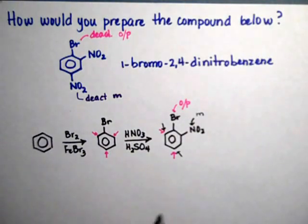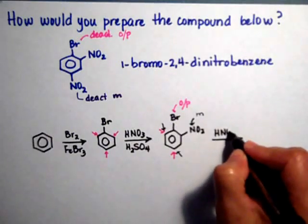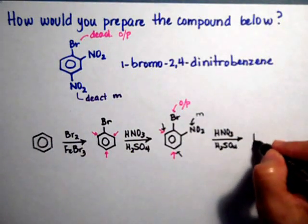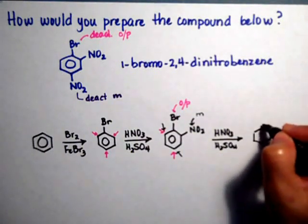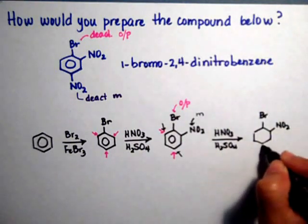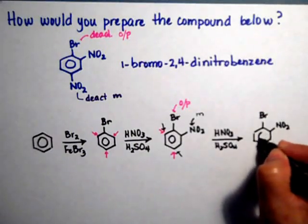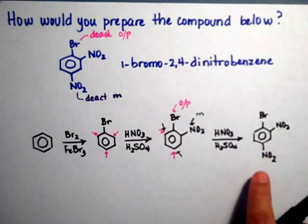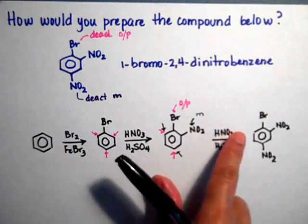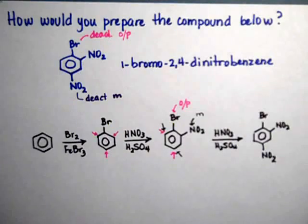So when you actually add the second nitro, we can get them both — but I'm going to bet that this position over here, this meta at the bottom, is more open than the other one, so this will be the major product. We will, however, get the other one in which we have the nitro on the ortho position to the bromide. But that's how we make 1-bromo-2,4-dinitrobenzene.